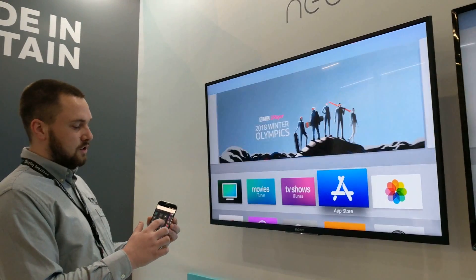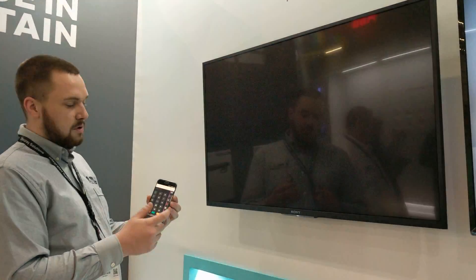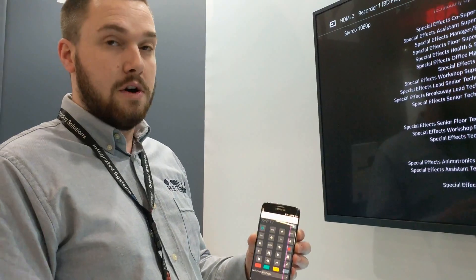And now as you can see, I'm instantly controlling the Apple TV in front of me. I can switch underneath to Blu-ray player. And then if I press pause — pause from Blu-ray — play. You have all your control through your phone for the NeoTap.